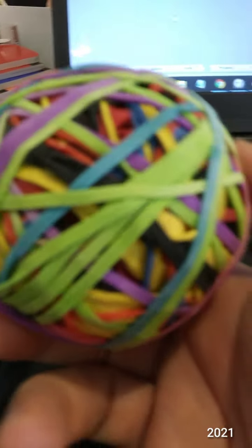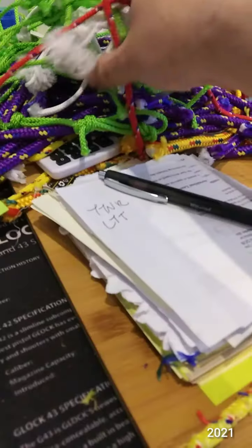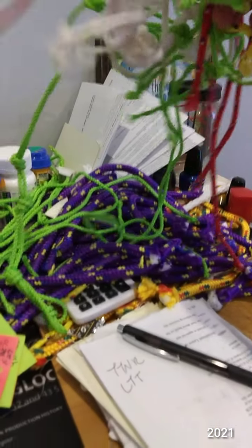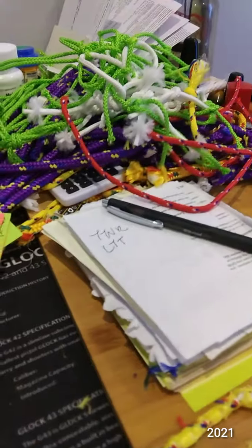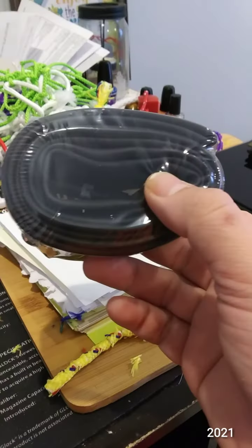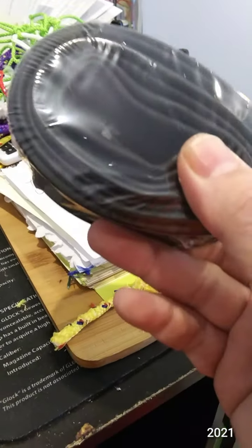We're going to add rubber bands to the cutting. I got this mess of knots that I've been practicing knots on and I'm going to use to cut up. We've got some tires to make a bunch of Ranger bands with.